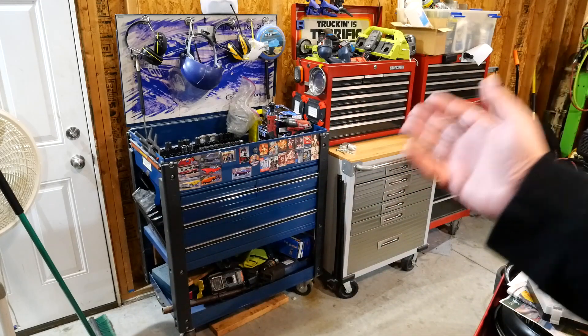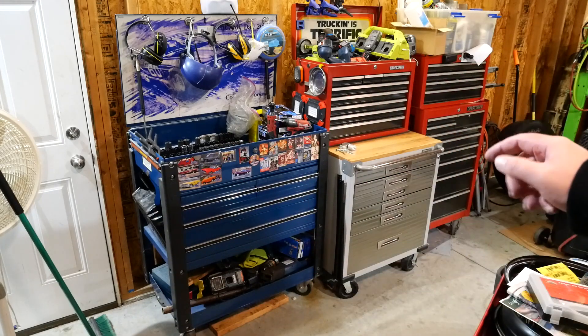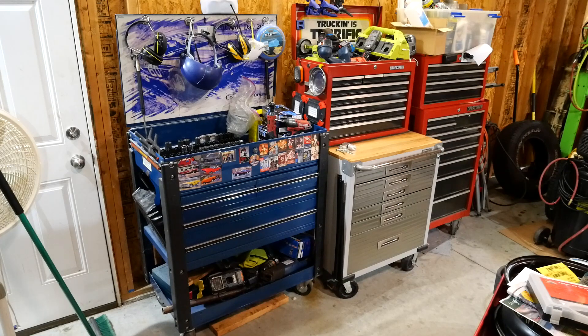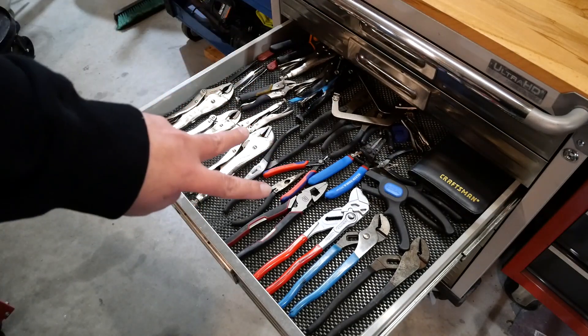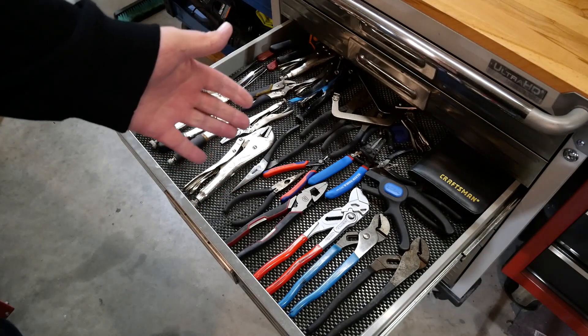Welcome back to One Drawer December where every day this month I'm going to open one of my drawers and pull out my favorite tool and talk to you about it a little bit. Let's check it out. Today it's going to be pliers, Part One. Spoiler alert: there are two drawers full of pliers. I'm a bit of a fiend.